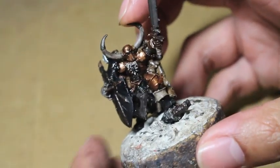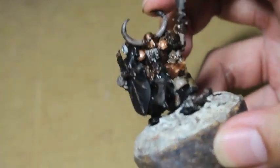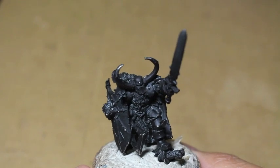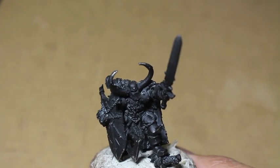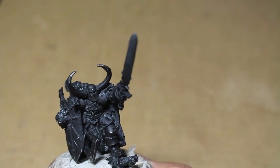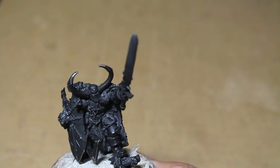The first thing we're going to do is prime our model in black spray. I use a flat black spray to do my priming - I think it's a P3 black primer that I use.